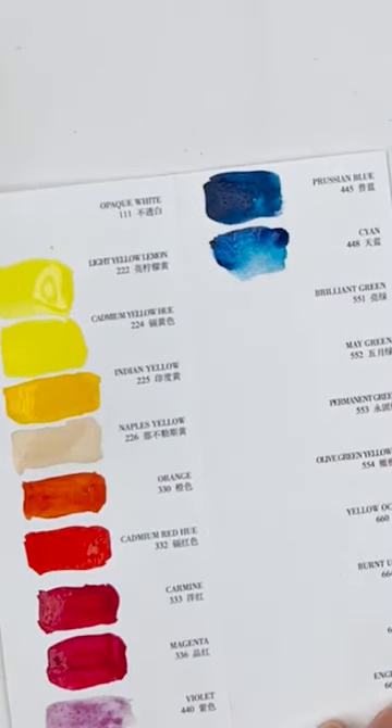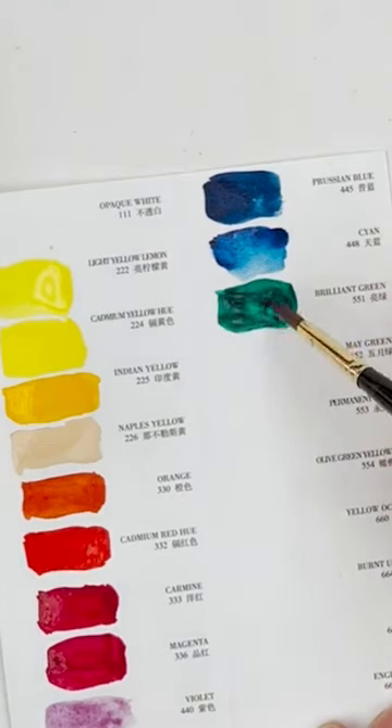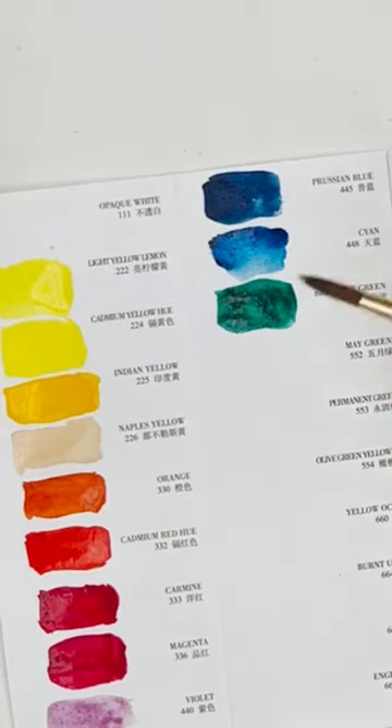Can't fault these for intensity — that's a fact. And this one is Brilliant Green, which is a kind of emerald green, sometimes also called Phthalo Green. I wouldn't be surprised if it was very similar to Phthalo Green.